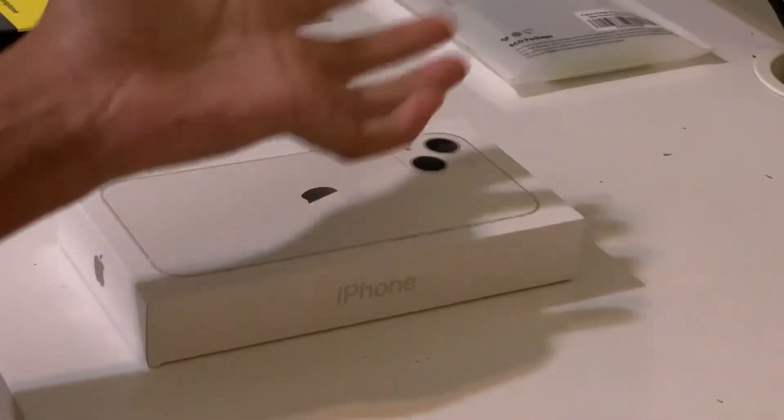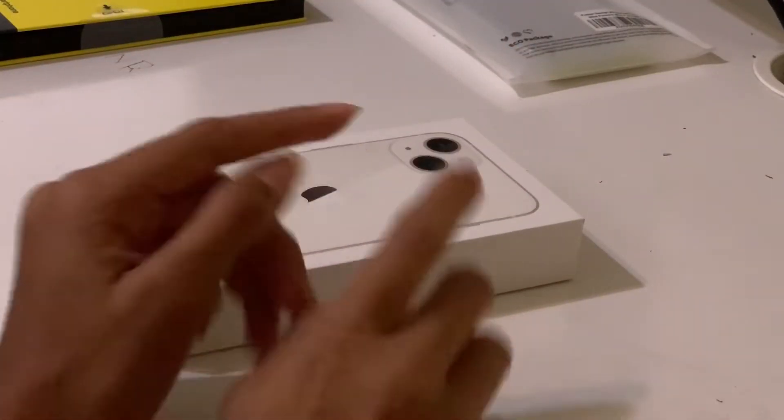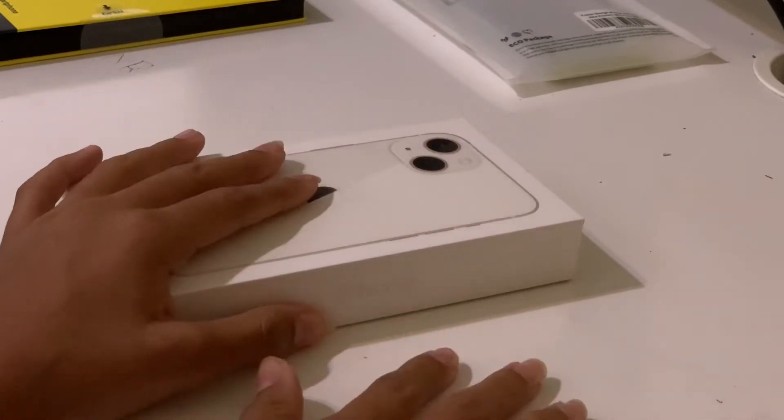Hey guys, it's me Nandu. Welcome back to Nandu's DIYs, or welcome if you're new here. I'm Nandu, and welcome to my channel, Nandu's DIYs.